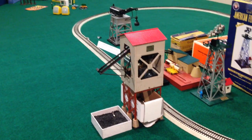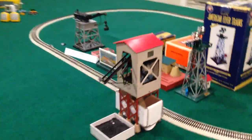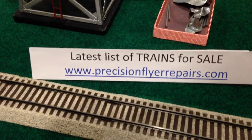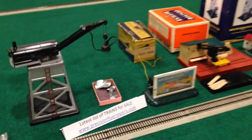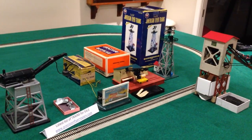So there we have some of the operating accessories that are left. Let me know if you're interested in any of them. To see the list with prices, please visit my website, PrecisionFlyerRepairs.com. So until the next time, be healthy and have fun running your trains and accessories.